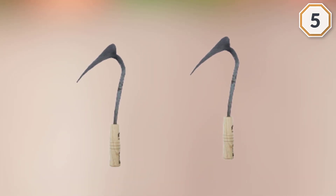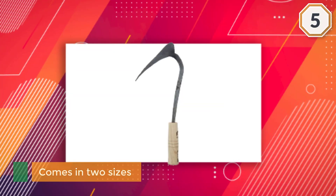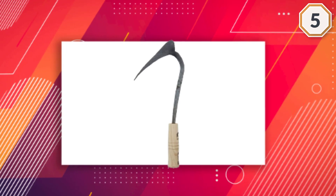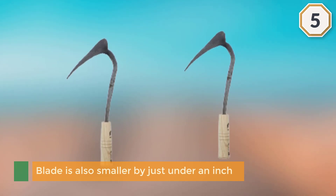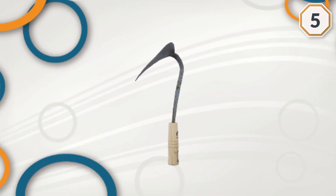The handle of the smaller version is about an inch shorter, just under 11 inches. The blade is also smaller by just under an inch, at a little over 5 inches. The blade is hand-forged in a single piece with the shaft, which extends well into the wooden handle. The finish on the blade is rough and ready, just as it came from the blacksmith.